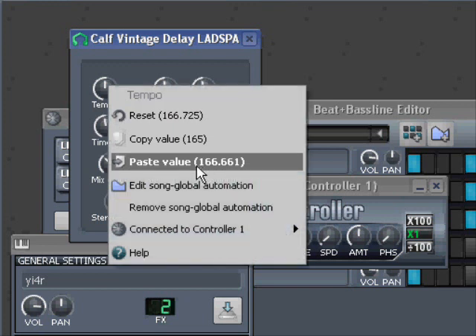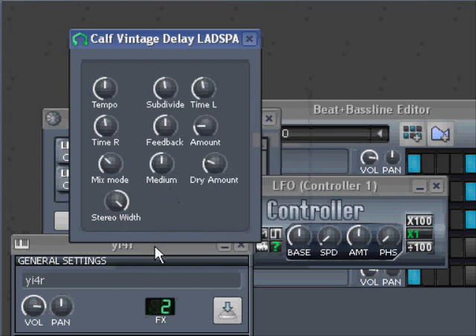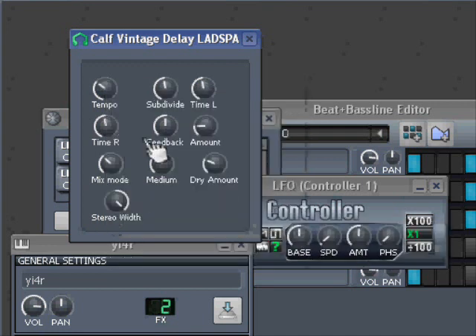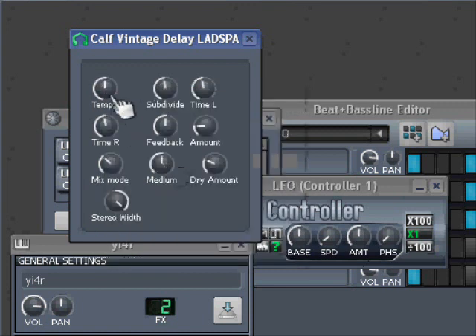The value is 166.6 — it says 165, but that doesn't matter. Then I just remove the controller, remove the connection, and paste the value here. It was 66, so I put it to 66 — and that's that.